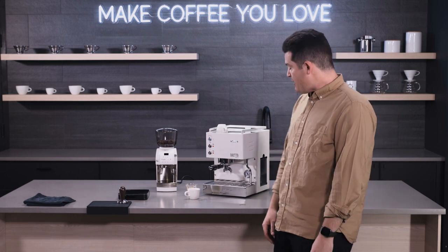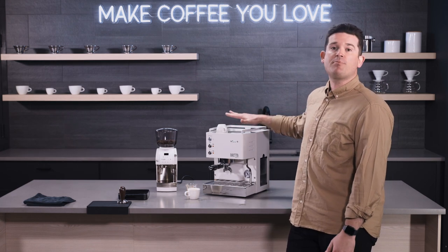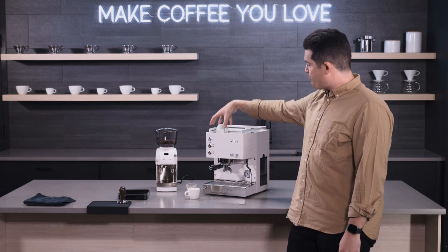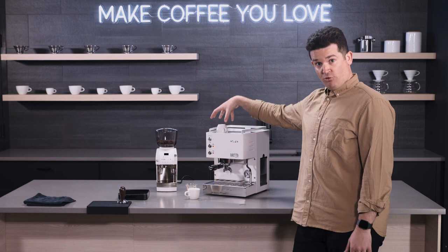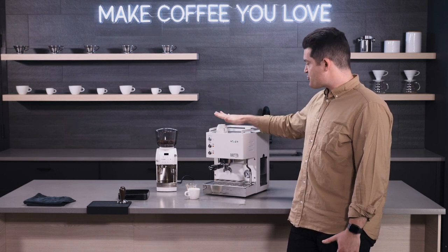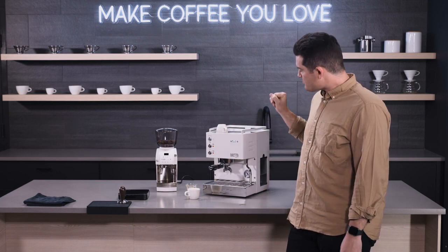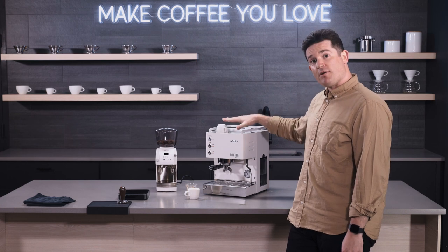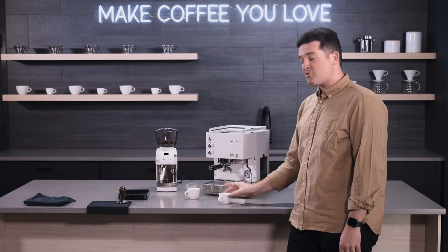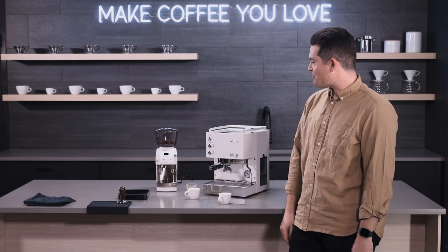The last tip I wanted to share today is that this machine features a passive cup warming system, really driven by this boiler that's right above the group head. Be careful — it's definitely hot up here. What I would recommend is if you have your cups up here to get warm, serve from the front for your guest, move your cups forward, and make sure that you serve from the top.